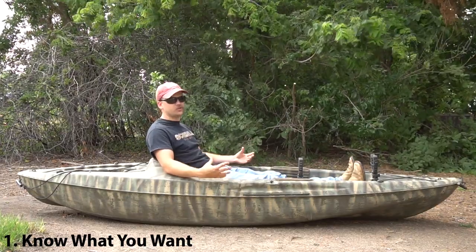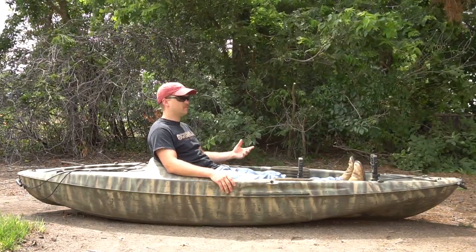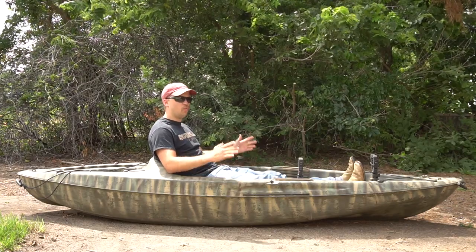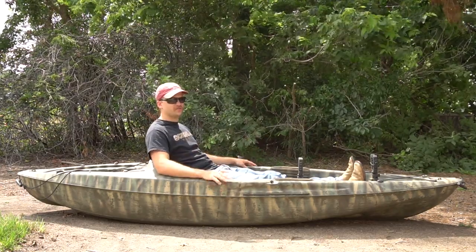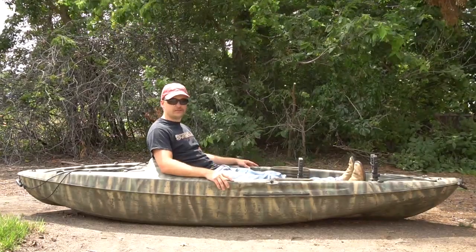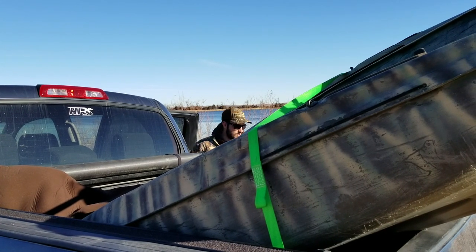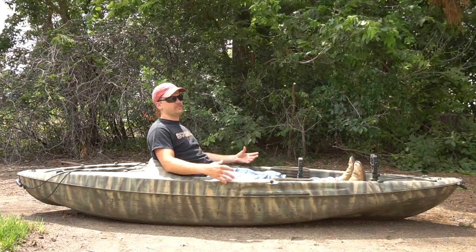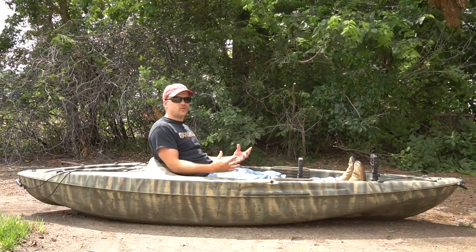The first tip is to know what you want. You need to answer a few questions before you even purchase your kayak. Probably the main one is: what's your budget? Going off that, you've got to choose what kind of kayak you want and what you want it for — do you want it merely for transportation, or do you want to hunt out of it, put a blind on it? You also have to figure out how you're going to haul it — will it fit in your truck, SUV, or car? Finally, you need to know how stable it is. Maybe you're a bigger guy and need a bigger kayak, or maybe you want to haul a lot of gear. Answer all these questions before you pick out a kayak so you can get the right one for you.